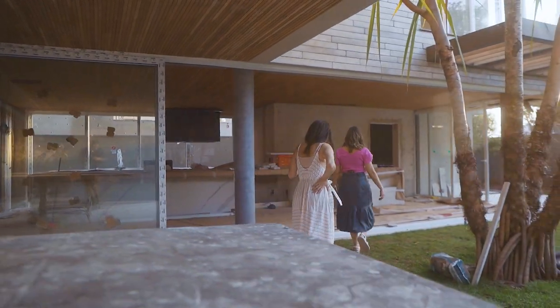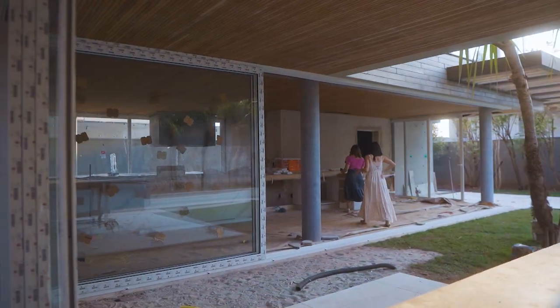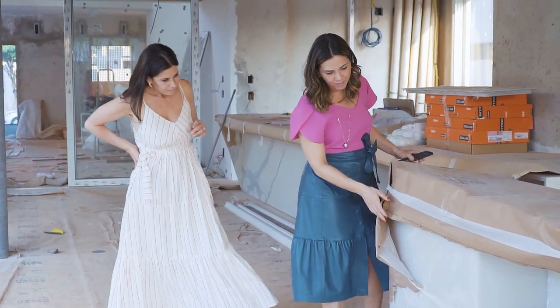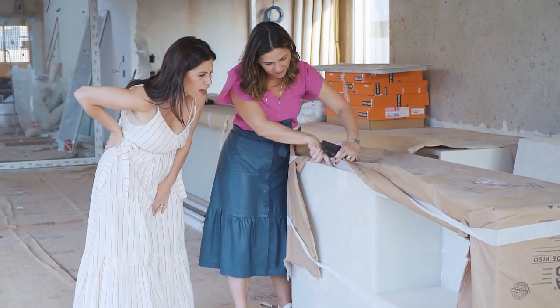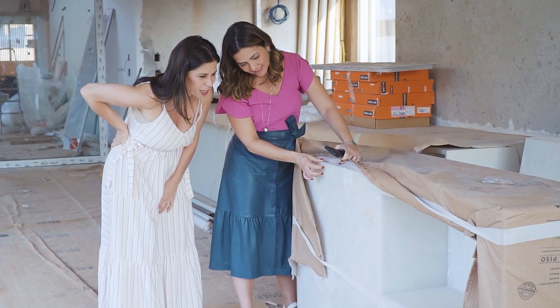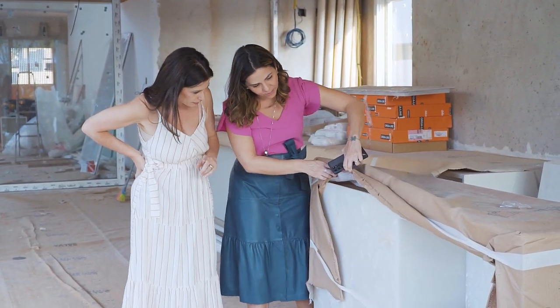Olha que linda, Lelinha. O Ivan entregou hoje, da Belarte. Essa é a bancada do lavabo, em onyx. Olha só! E vai ser iluminada. Ali o nicho. Carita, esse desenho que você fez ficou lindo. Vamos ver o vestiário.